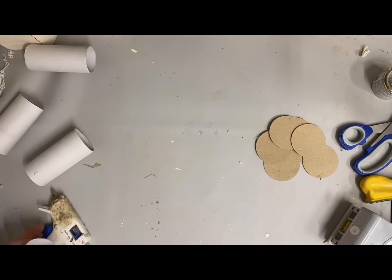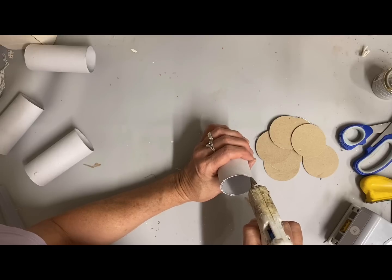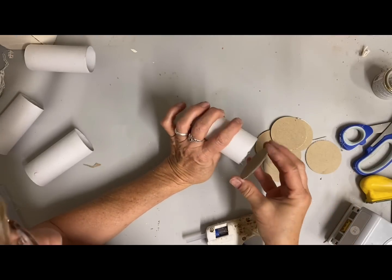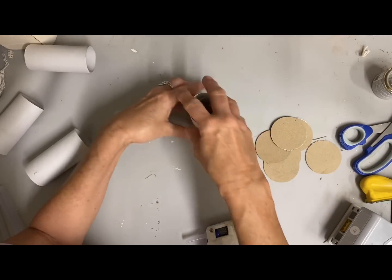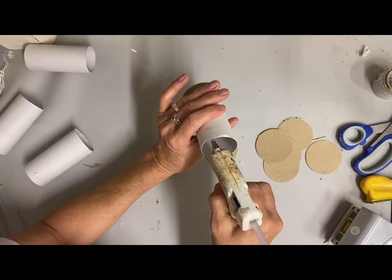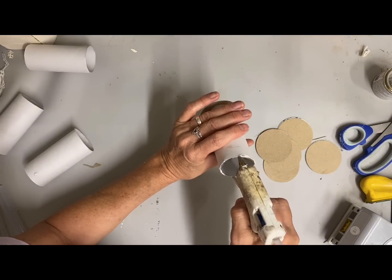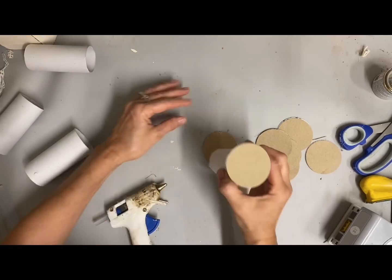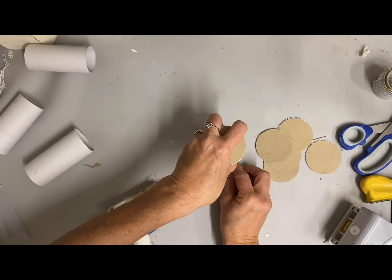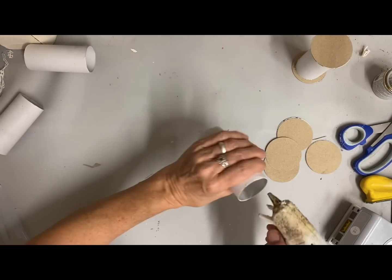I'm making these as either bowl fillers, or for the most part they're going to be put back for part of my Christmas decor because I'm adding a hanger to these and they'll make good little ornaments. Now I'm doing two different styles — one is more of a farmhouse primitive style and one will be shabby chic. I'm just gluing all these together, and once I get them all together I'm going to be painting them.